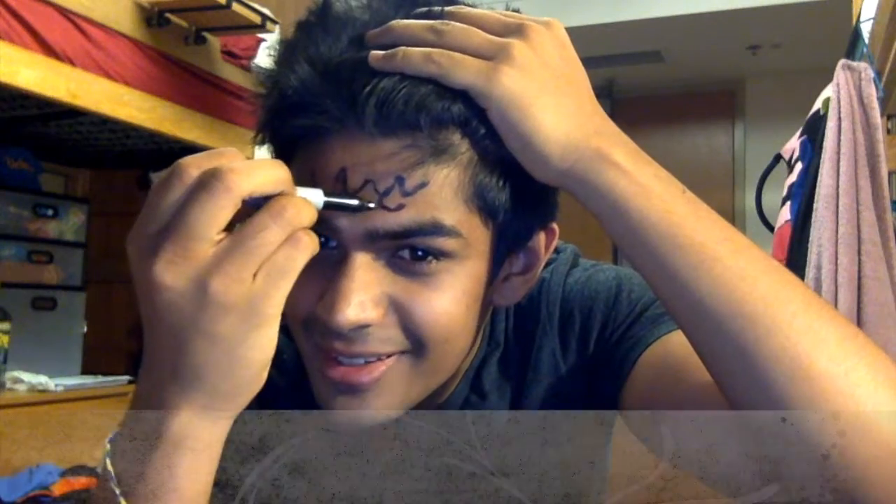It's a perfect look for the beach. Thanks guys. So pretty. Thanks.